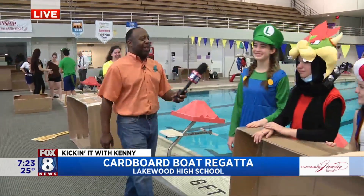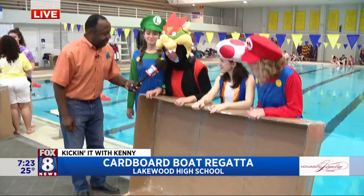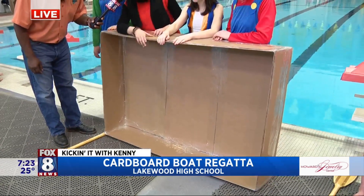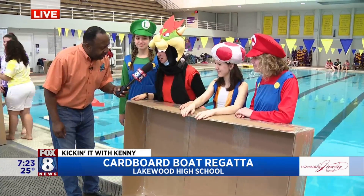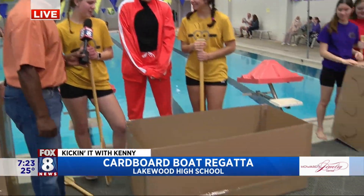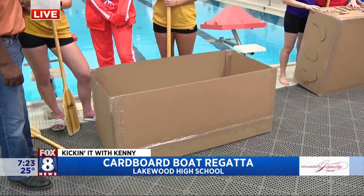Mario Brothers — love the theme! Good morning, you guys. Tell me about your boat. For our boat, we had to do a lot of layers. We have like two layers at the bottom, a ton of layers on the sides, and a ton of tape — like seven or eight rolls. Minions — Despicable Me — how are you guys? We used Archimedes' Principle and lots and lots of tape to make it work, hopefully.